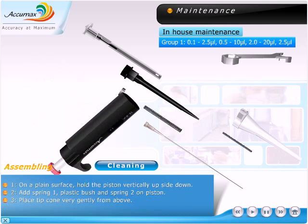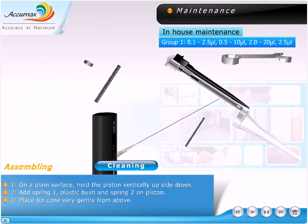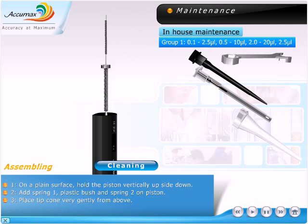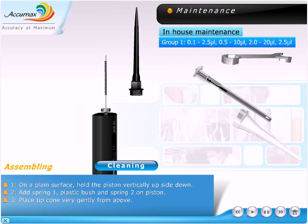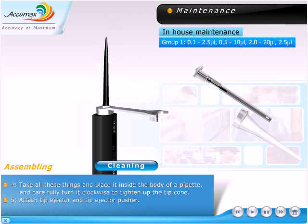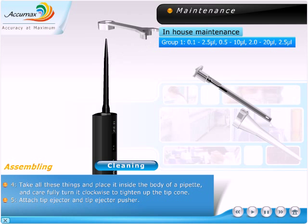Assembling. On a plain surface, hold the piston vertically upside down. Add spring 1, plastic bush, and spring 2 on the piston. Place the tip cone very gently from above. Take all these parts and place them inside the body of the pipette, and carefully turn it clockwise to tighten up the tip cone.